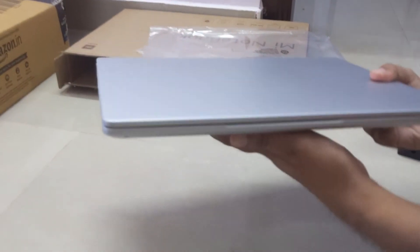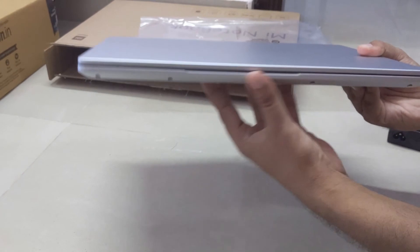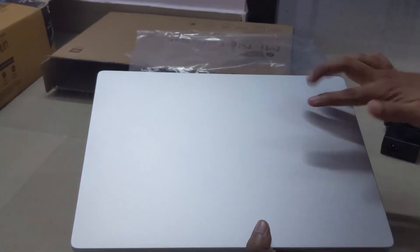There is a plastic paper cover on it. Here you can see there is no branding on the top of this laptop and it looks similar to a MacBook — MacBook Air or MacBook Pro we can say. You can see the similar design with an aluminum body.